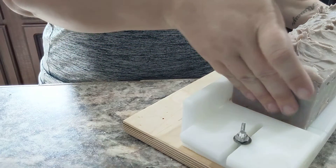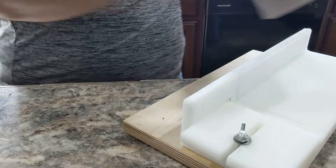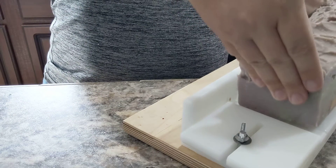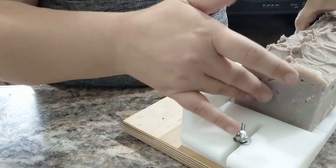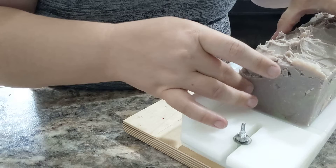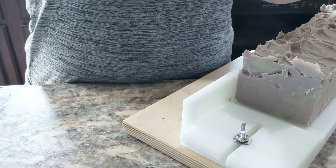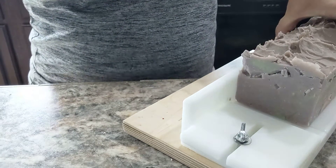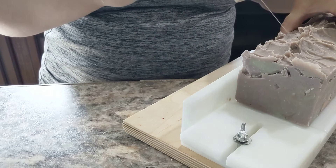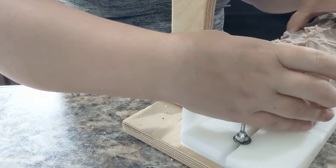Hey everybody, Geek Alchemy here today with Witchy Woman — the scent, if you remember, seized — and this is the result. I decided to cut this a little early because the top is incredibly hard and I want to be able to still cut this. There we go. All right, let's get an end piece.